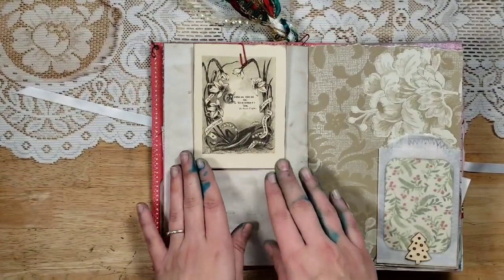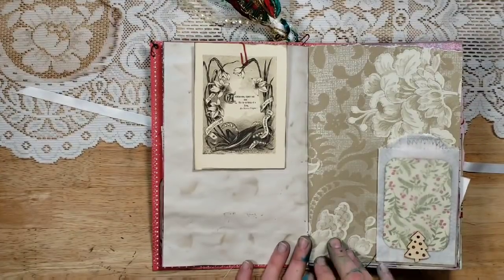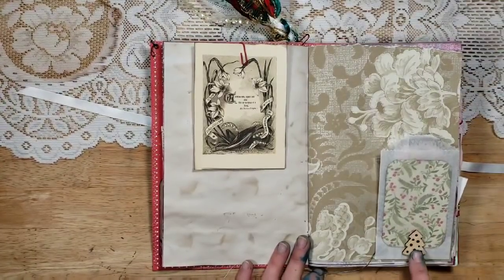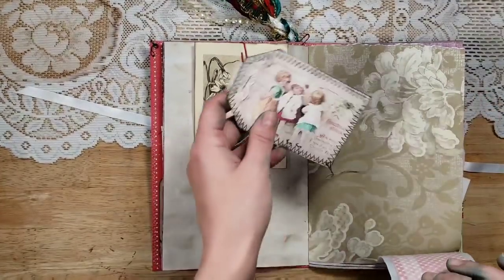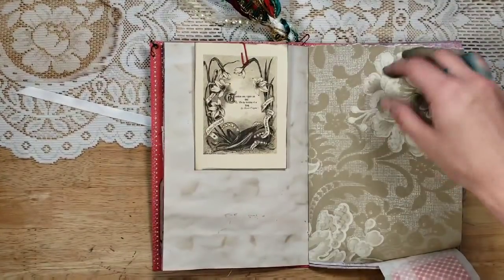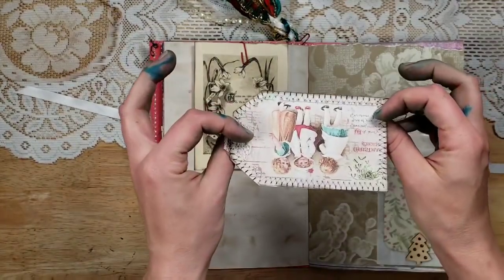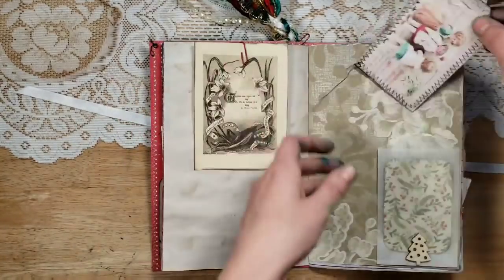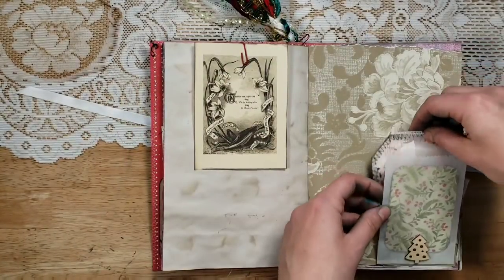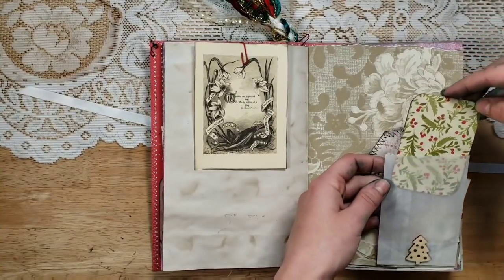This is a piece of wallpaper with incredible texture, so I have a glassine bag stapled on here. I added a little wooden Christmas tree to cover the staple, so this flips down so she can put a whole picture or put things behind it. Then this is a tag from the Artie Mays kit — I love how her tags can be double-sided so easily, you just fold them in half.